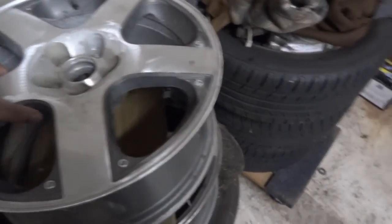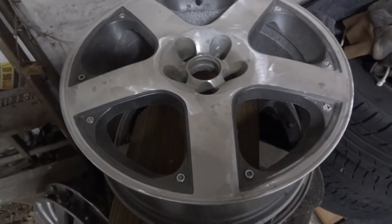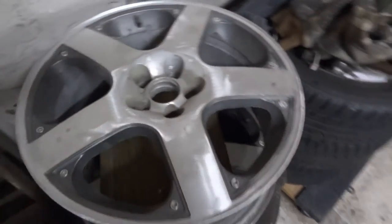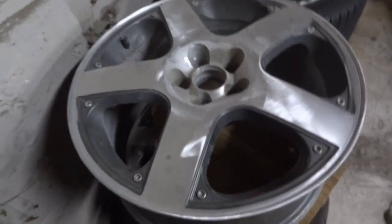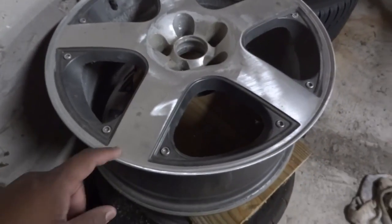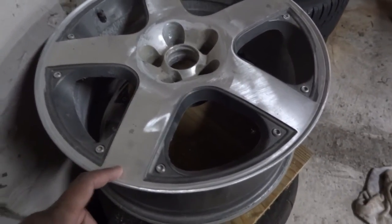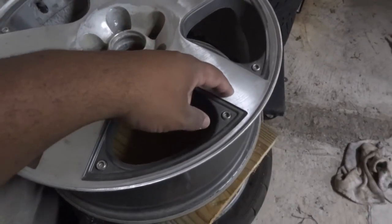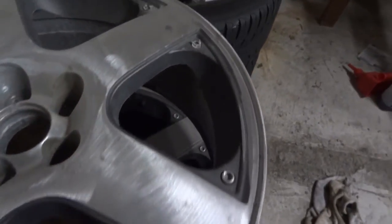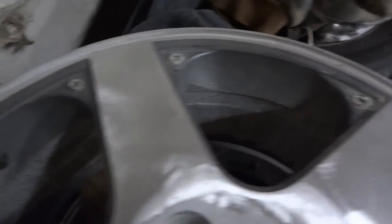Alright, so here we go — these are the Santa Monicas. You can see this wheel is not the worst of them. The guy that had these wheels before me tried to sandblast them, so what I did was sand down and sand off the clear coat. You can see the sand marks and markings.